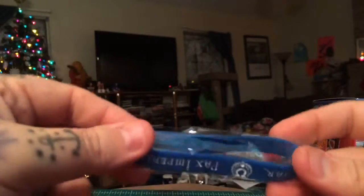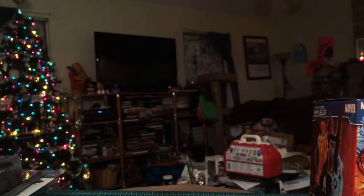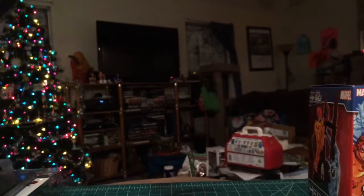And another — a blue bracelet now. It says the same thing, Pax Imperialis and all that. So that was it, that was all that came in the box.